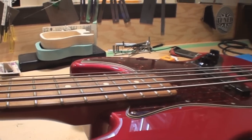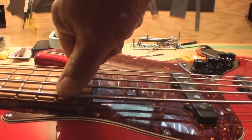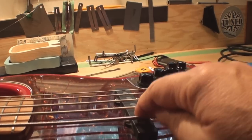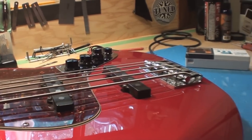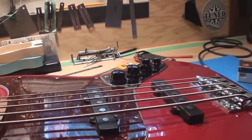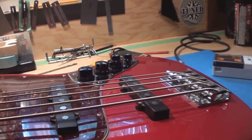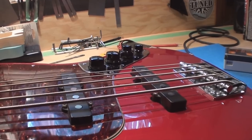Continuing down the list of things to check: we want to set the pickup height. We press the string down at the last fret and measure the gap between the pole piece and the string itself. The Fender numbers are on the website — I'm going to put the link in the description below so you can decide where you want to adjust your pickup height. It's all about little numbers measured with a little ruler.